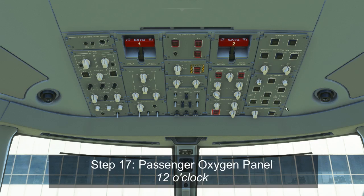The last item on the overhead panel is the passenger oxygen panel. The selector switch should be at the central auto position, and the masks deployed light should be off.